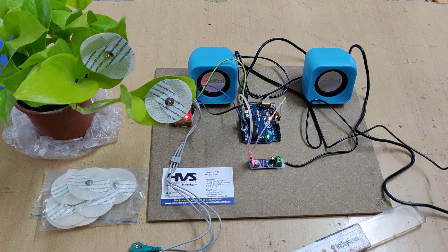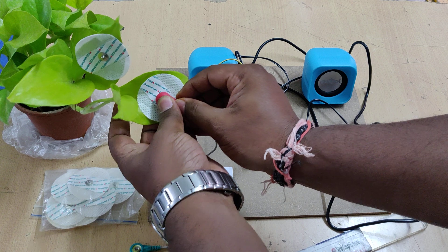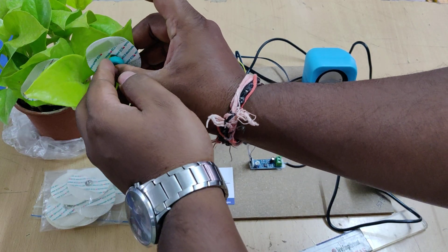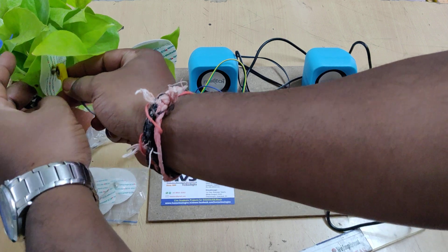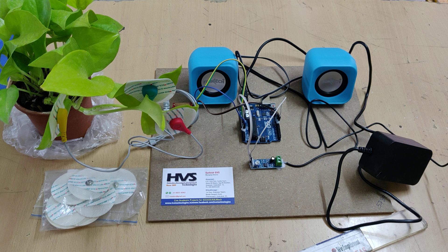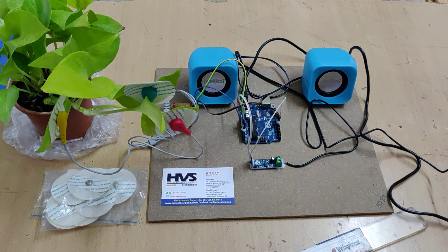Now connecting the power supply and attaching the electrodes. After connecting the electrodes to the leaf, gently press them onto the leaves — don't damage the back side, as that relates to malfunctioning in the output. While connecting, attach the electrodes to one branch of leaves only; don't go with two or three different branches, as that cannot provide the proper output. Now switching on the power supply.